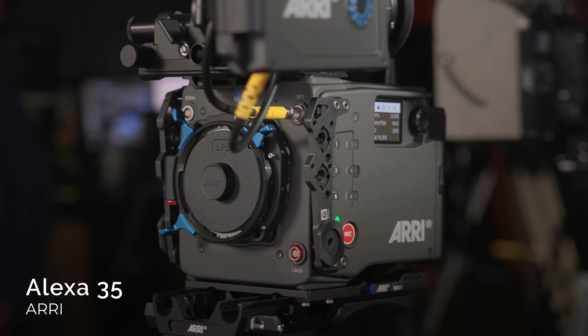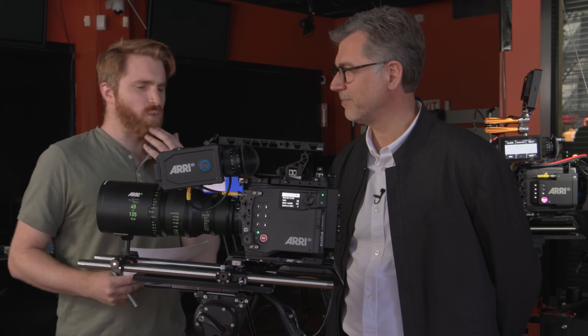Hey, Jake with B&H. I am at the B&H Superstore here in the studio in Midtown Manhattan with Gunter from ARRI, because we have an exciting new first look at ARRI's brand new camera, the Alexa 35. I was briefed yesterday on this camera — it has some amazing features built into it. Let's start with where does this fit in the ARRI family of cameras, Gunter?